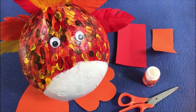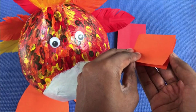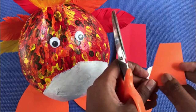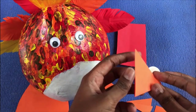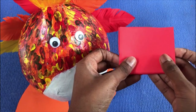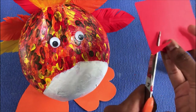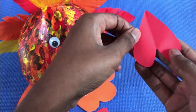Now I am going to make the beak and the wattle. For the beak, I am using orange colored paper — fold it into two, turn it like this, and cut it like a triangle. For the wattle, fold the red paper like this, cut it like this, then open it like this.